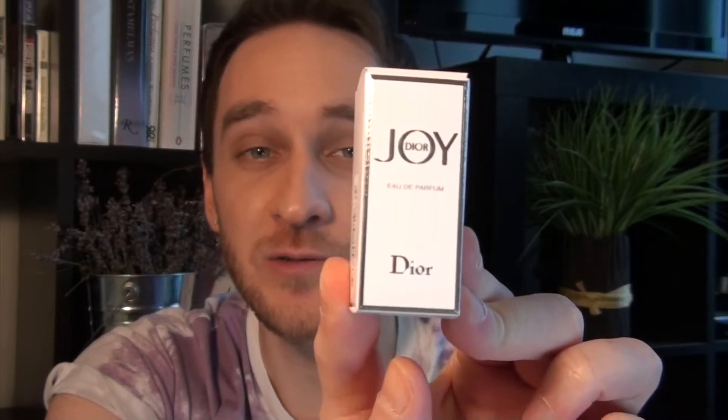So I'm going to start off with the box. The box is quite simple. We have a very white front with light pink sides on either side as well as the top. Joy Dior is written in silver writing with a nice silver frame.